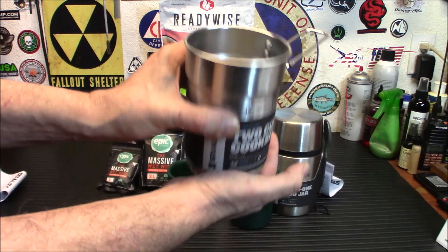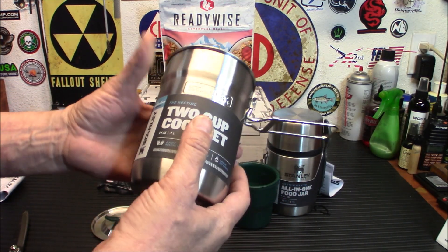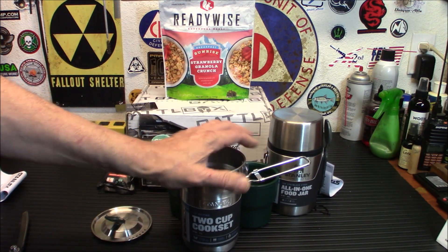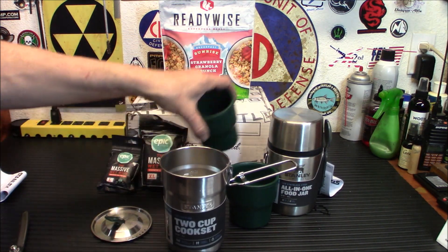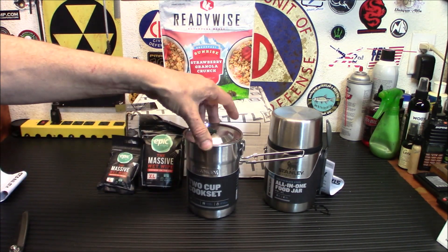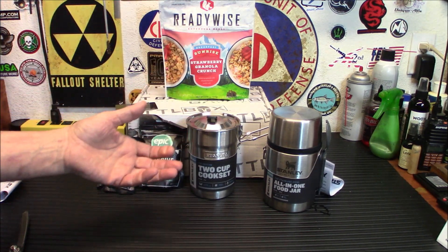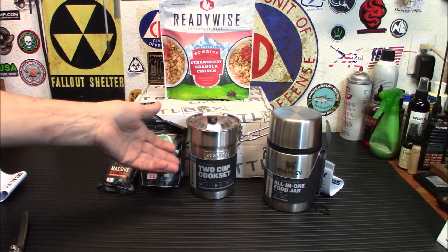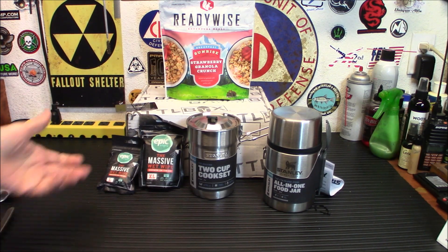This is the Stanley 2-cup cook set — the green cups, basic kind of thing. You get the manual, your two cups, and a basic cooking pot. The only complaint I've ever had is the rounded sides; on a smaller burner they'll tend to slide. But as your first basic cook set, you can't beat it. Including this one, I now have five of these. If you're just boiling water for a freeze-dried meal or heating something up, you can't beat it.